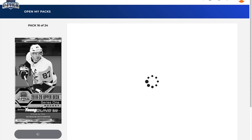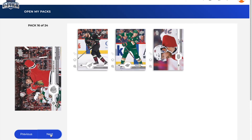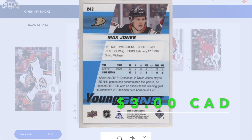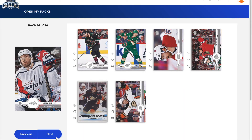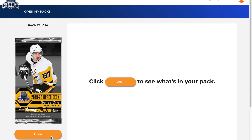Next pack: Derek Stepan, Ryan Suter, Jeff Petry, Brandon Saad, and a Young Guns of Max Jones! Oh, another nice Young Guns — Max Jones, that's a solid hit right there. Don't have his Young Guns either. He's looking like a promising player for the Anaheim Ducks. Also Michael Kempny, David Krejci, and Marcus Lindholm. So we have Texier, Jones, and Jack Hughes — cannot complain at all.